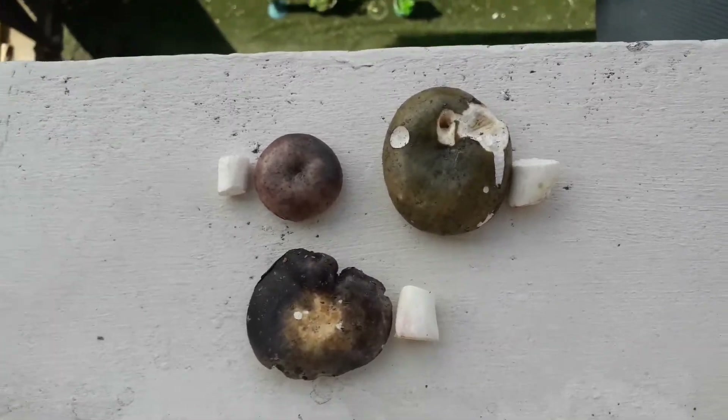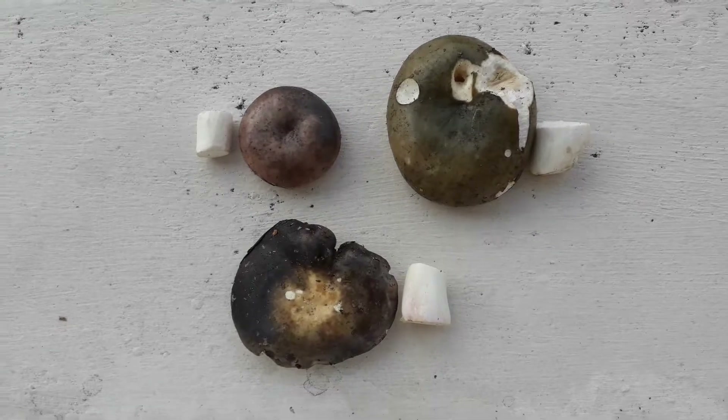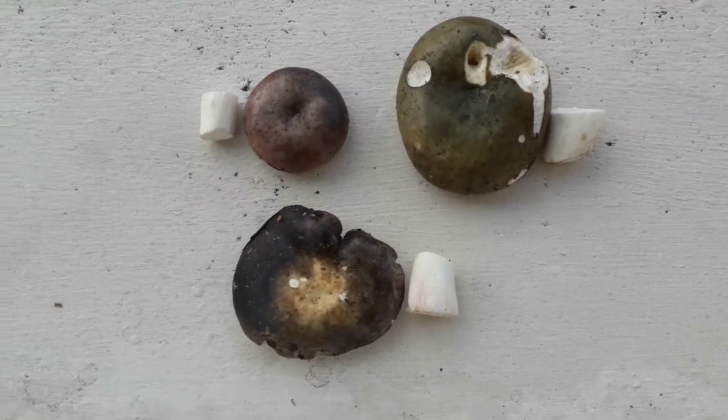Hello everyone! I went mushroom hunting yesterday and found quite a few russula mushrooms, so I thought I'd make a video comparing three russula mushrooms that I found yesterday.